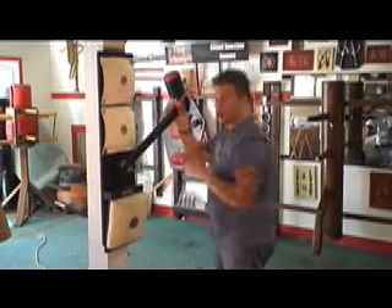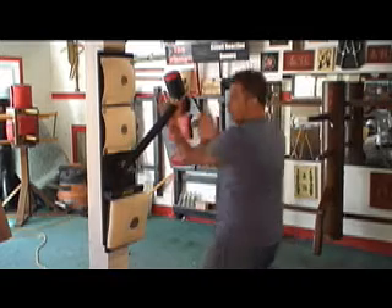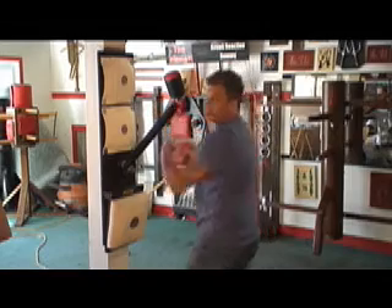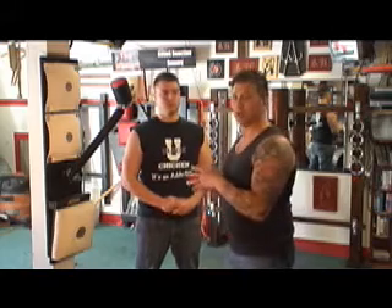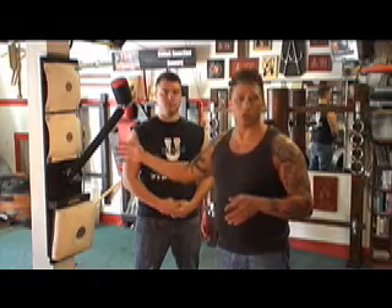I'm going to illustrate some drills that you would do with a partner from the bridge position, and show you how you can do those same exact drills on the Rice Bag Trainer. I'm here with Jeremy, and we're going to do a few drills to illustrate how partner drills translate to training on the Rice Bag Trainer. This is a very basic drill called the Pot Dodger.